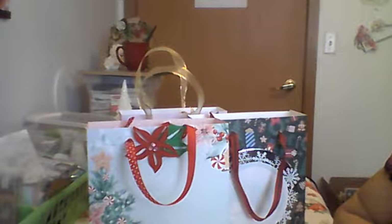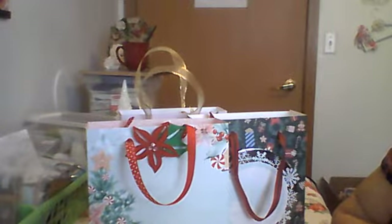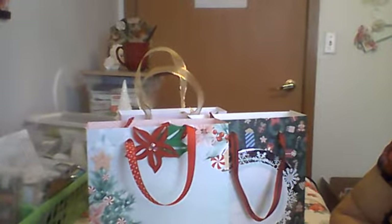Good afternoon, everyone. Welcome to my channel. This is Marilyn. I have a project share for you. I did something different today, and it is Christmas themed — I'm sure you can see it on the screen right now.